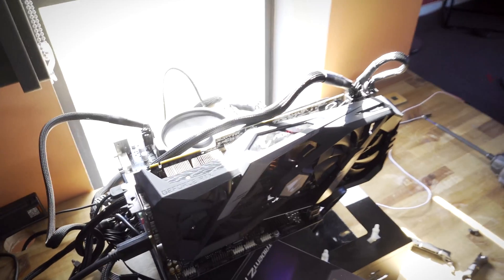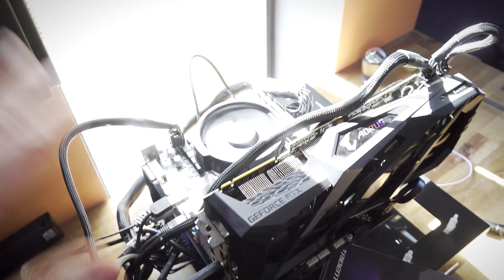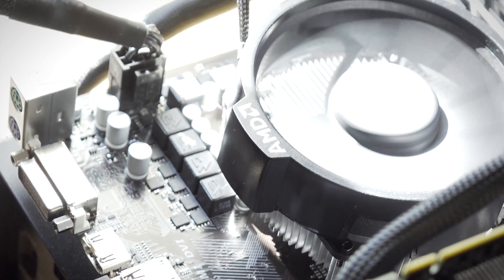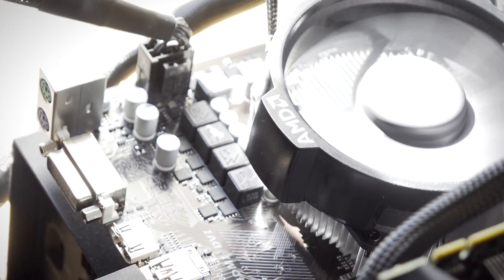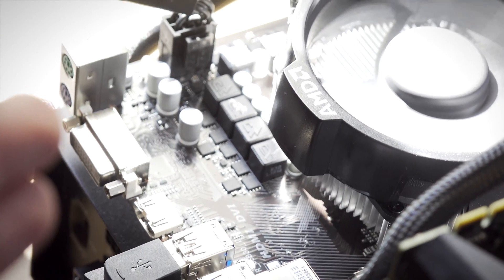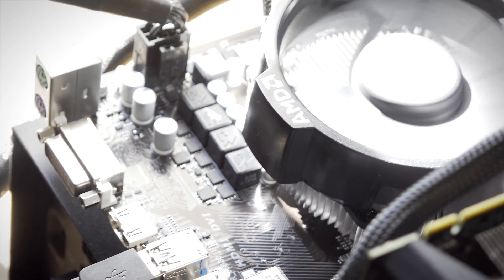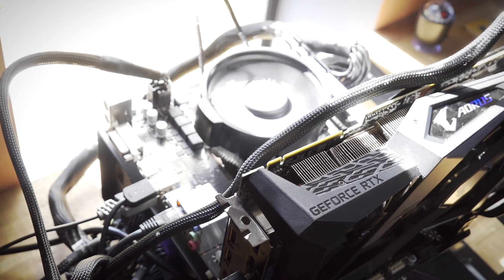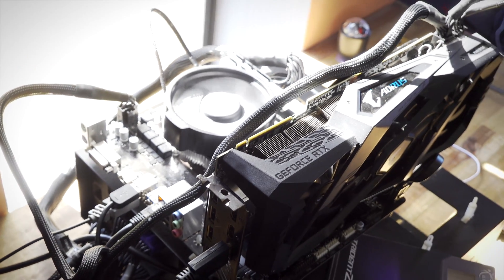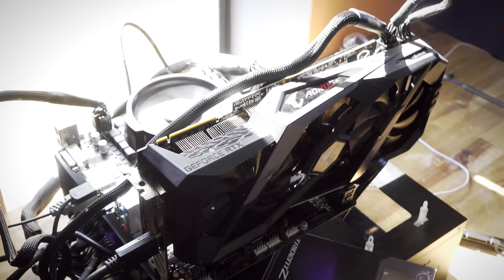We are now up and running with our Ryzen 5 3600 on this A320 motherboard. This does feature what some would consider a crappy four-plus-two phase power design, where four phases are dedicated towards the CPU. But just because it's crappy doesn't necessarily mean it's bad — think of it like that: if it ends up passing the test, it'll fill the need just fine.